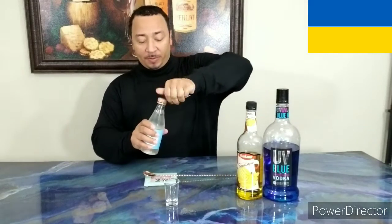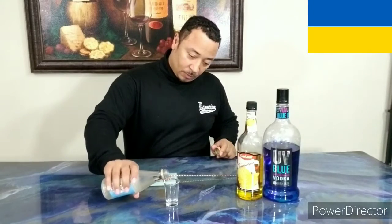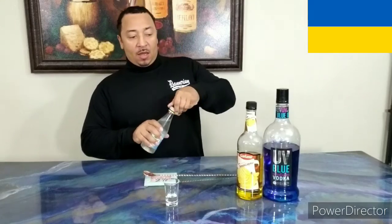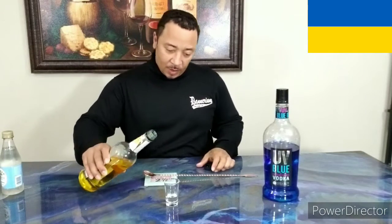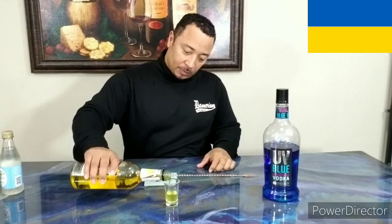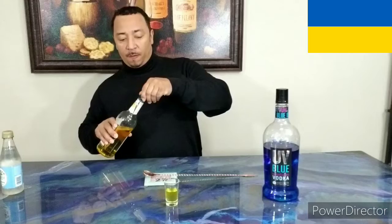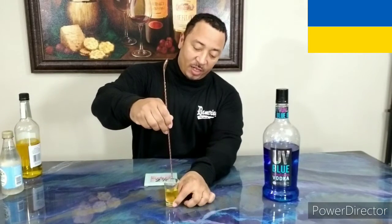I'm going to start off with a little simple syrup, about a quarter of the way up. Next, we're going to add some banana liqueur until the glass is halfway full. Mix that up right quick — make sure that the simple syrup and the banana liqueur mix.